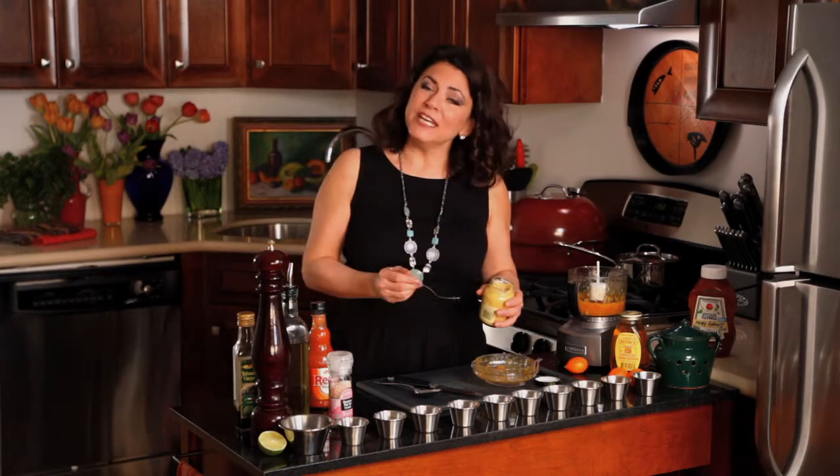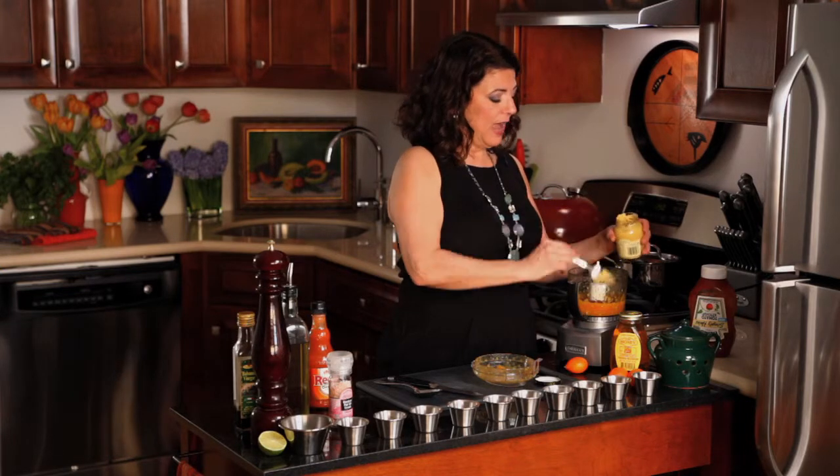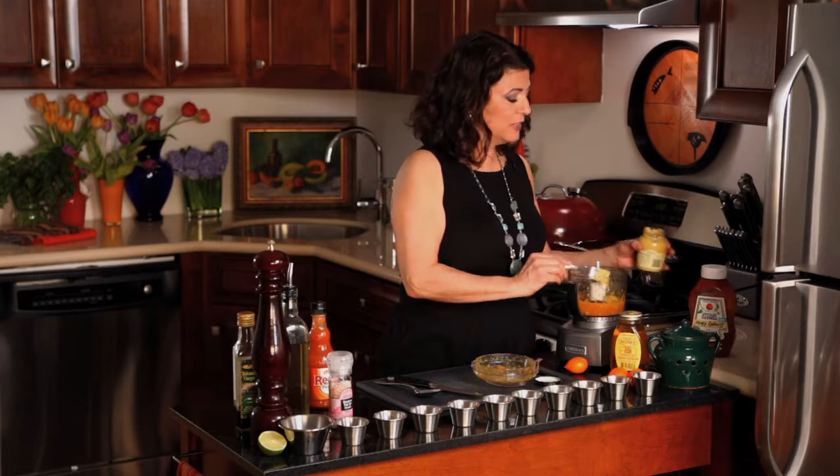However, if you would like recipes, my videos on iFoodTV — it's iFood.TV slash Jill Ferris, that's my name — have the recipes on them. They're actually written recipes, so you could go there and get that.